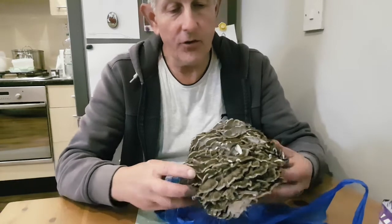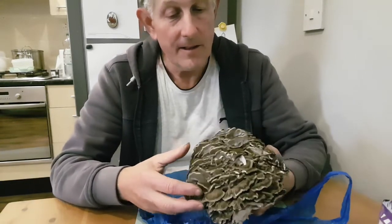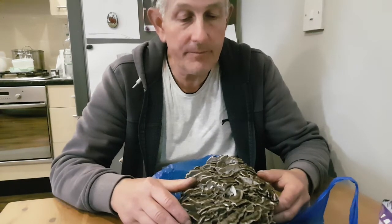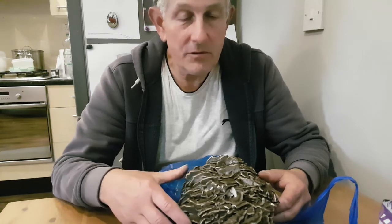This one for the UK is quite a good size, but they can grow huge in America. I read reports of about 80 pounds or more.